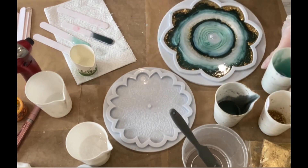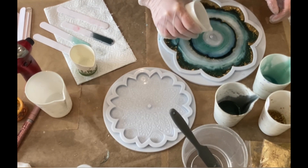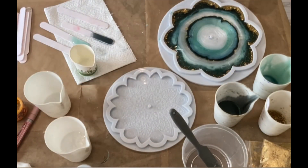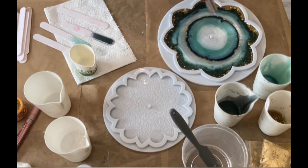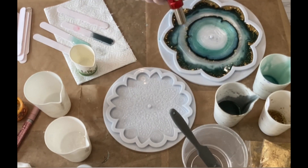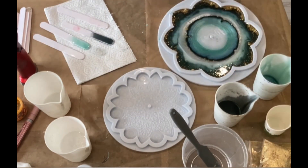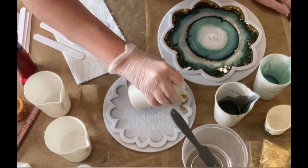I'm not filling up my mold completely because I want to make a back layer — but we'll talk about that later. Again some of the pearl, and I'm really hoping for some nice effects on the background, or the top side — I'm not sure how to call it — but you know what I mean.